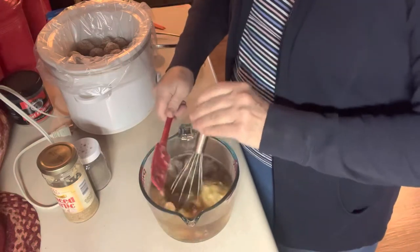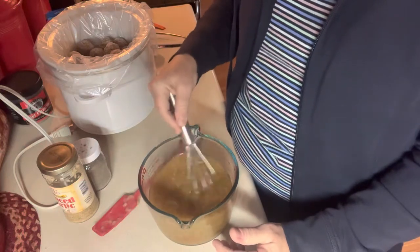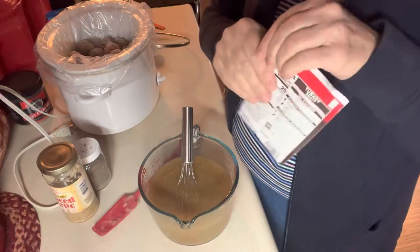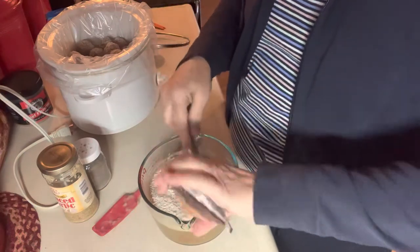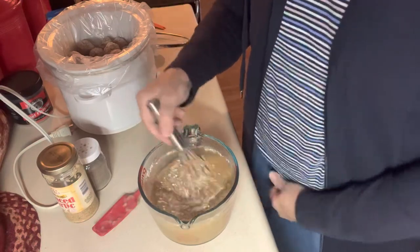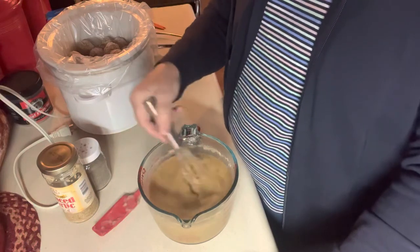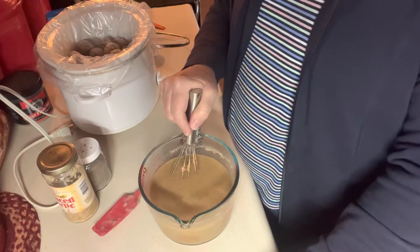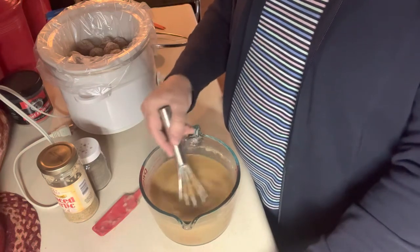I'll get that mixed up with the whisk. It doesn't really matter if there are little lumps of the soup that didn't mix in, because by the time it cooks for several hours it'll all be mixed up. I'm also going to add a little packet — this is 0.87 ounce of brown gravy mix — and stir that in. So to recap: one and three quarters cups of beef broth, a teaspoon of garlic, a fourth of a teaspoon of pepper, a can of cream of mushroom soup, and a package of brown gravy mix. That's my mixture for the meatballs.